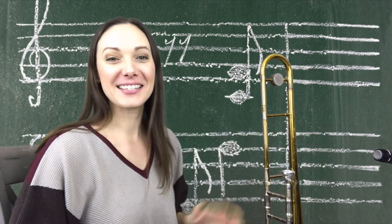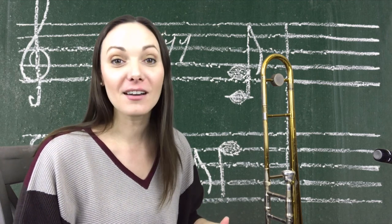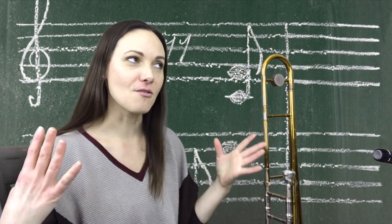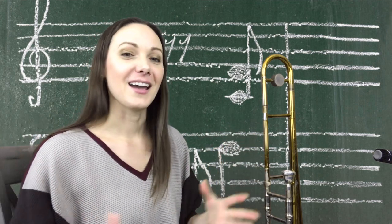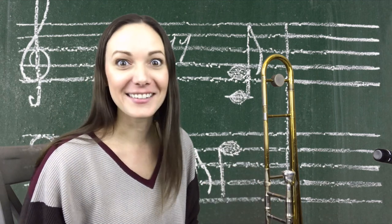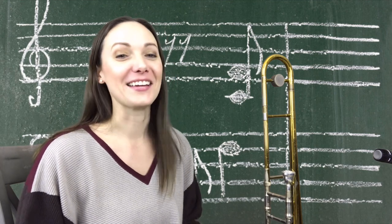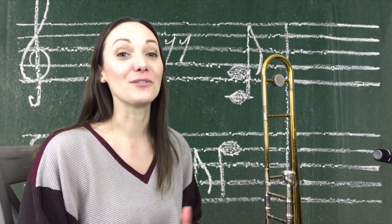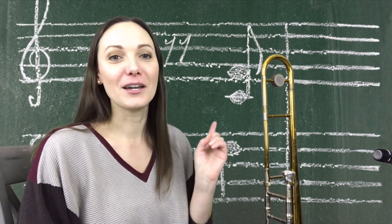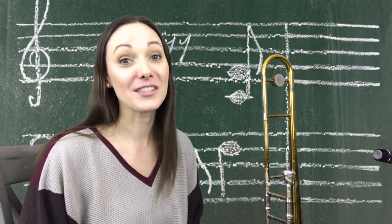It doesn't matter which way you want to think about it, whether you base it off the minor scale or the major scale — eventually you'll just start to know the B flat minor pentatonic scale as its own sound. Of course, we have to learn that scale in all twelve keys and all over the range of the horn. Don't just play it in one key — play it in all twelve and throughout the entire range of the instrument.